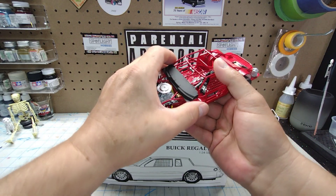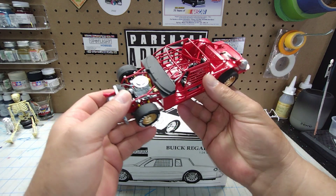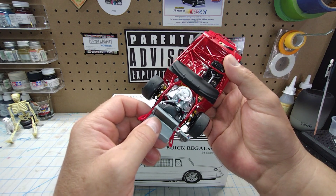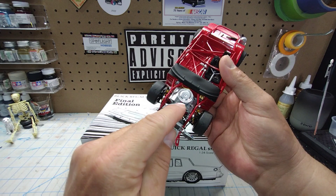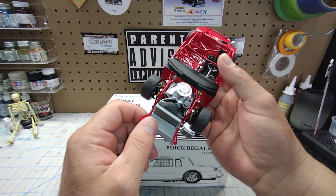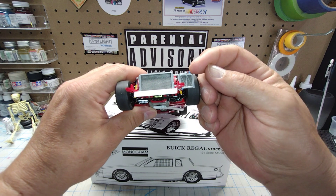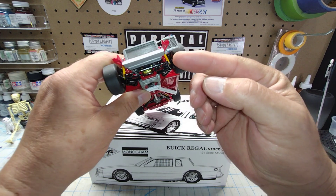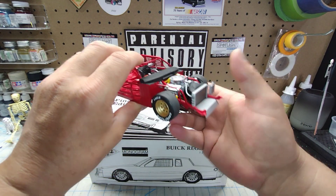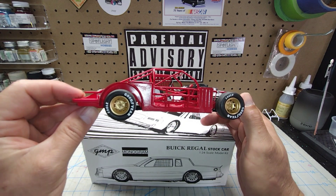You'll notice the paint detail on the fuel cell and everything. She is wired with a Gopher Racing distributor and yellow plug wires. We went and detailed the AN fittings on the radiator hose with Tamiya Clear Blue and Tamiya Clear Red — same thing on the transmission cooler. The AN fittings are painted and detailed there. Yellow Bilstein shocks, and of course the famous gold wheels that were on that number 22 Miller High Life Oak Regal.